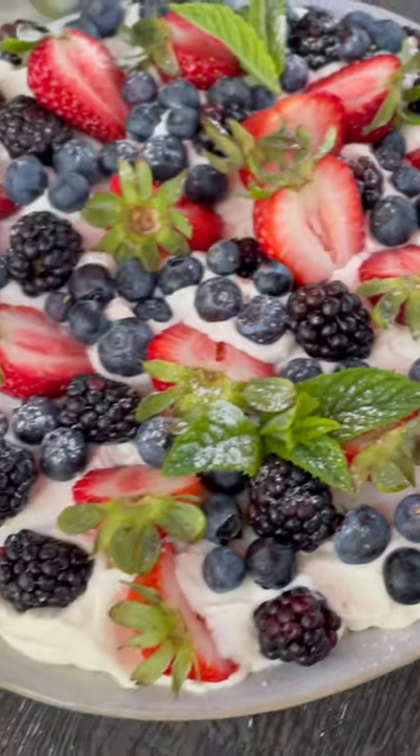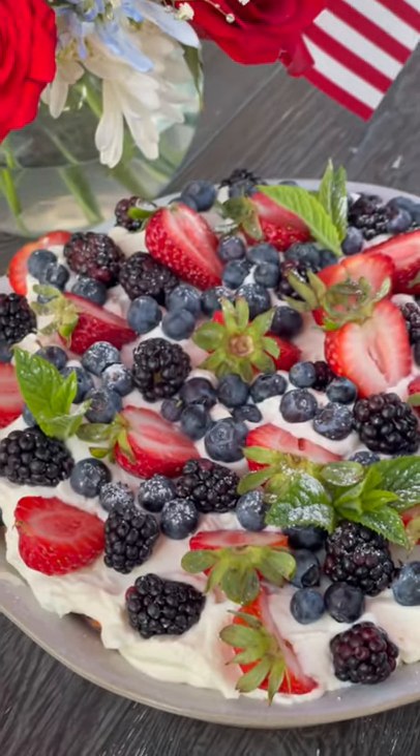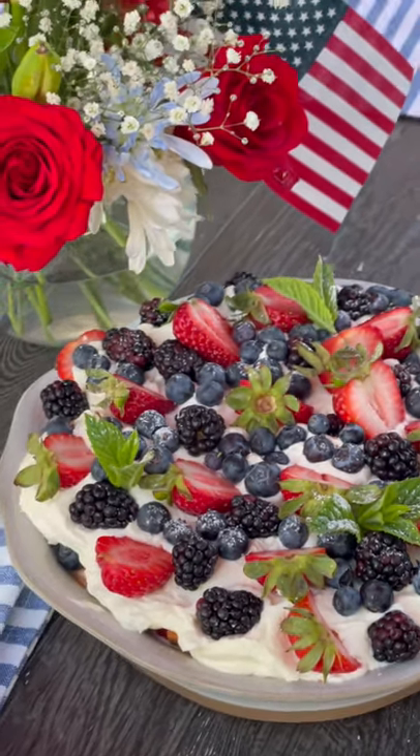This meal is really simple. You can decrease the amount for a smaller crowd or double it all up. Enjoy!